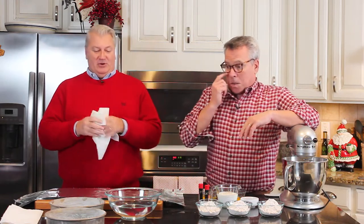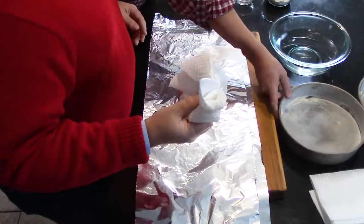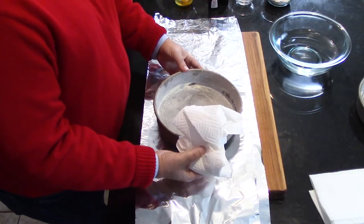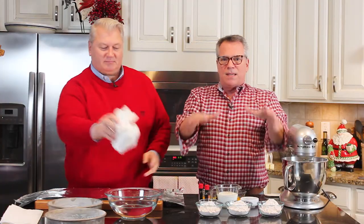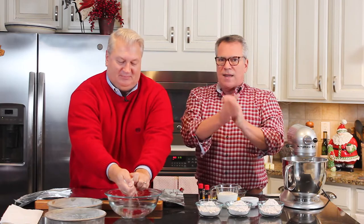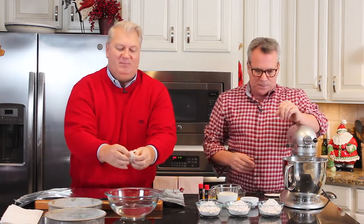Just so you know, these are two nine-inch pans, and we like to go with the straight-edge pans. Some of them have little beveled edges and it makes it harder to stack and get a really pretty side — I've got a link to these in the blog post. A lot of people use wet ribbons that are made for this, but this is the DIY version for people who don't have that.